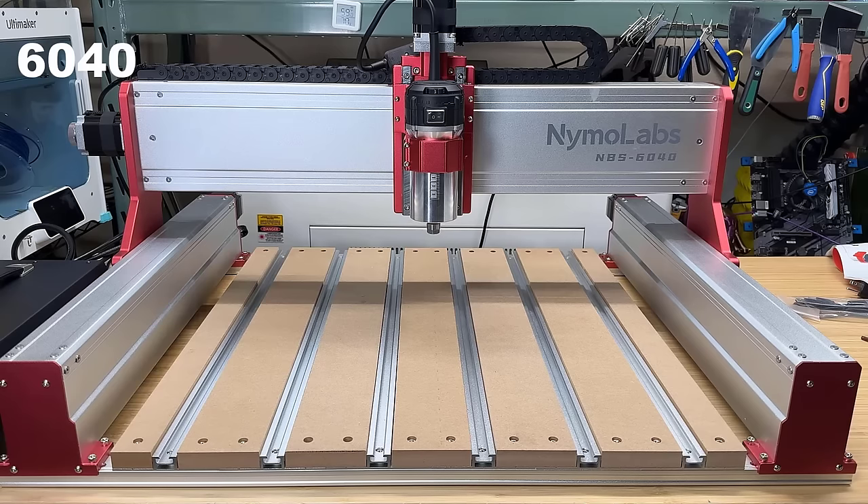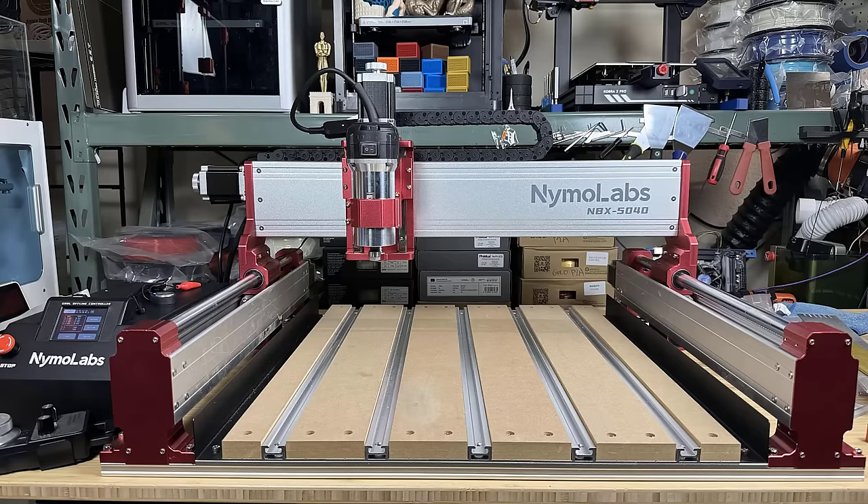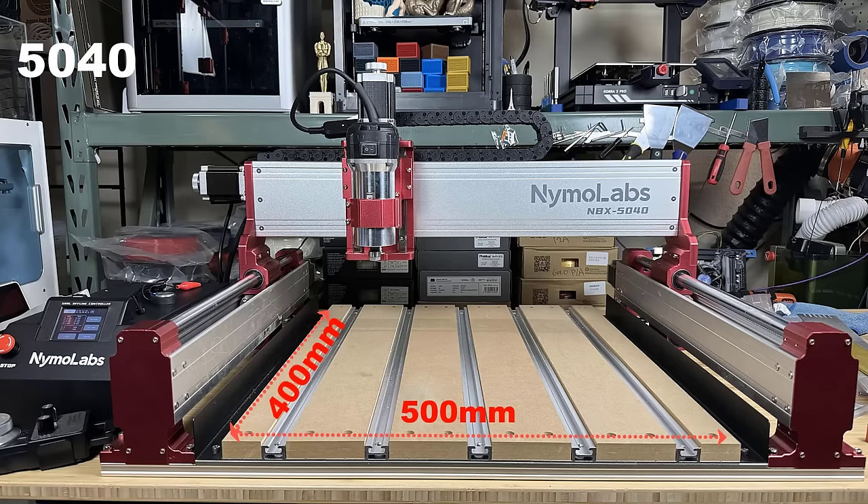It's slightly smaller than the flagship model, which is a 6040 machine. As the name suggests, the working area is 500x400, with a maximum Z-travel of 95mm.